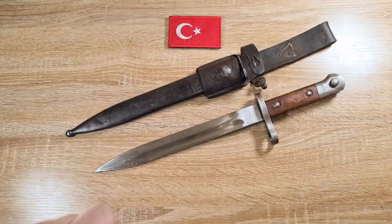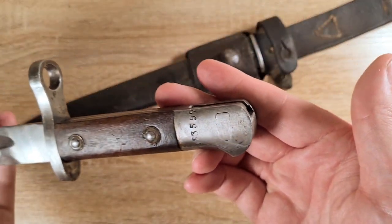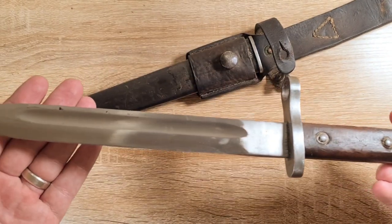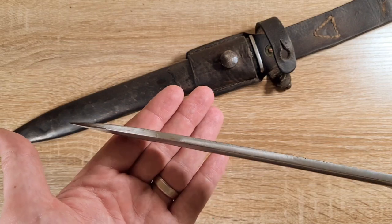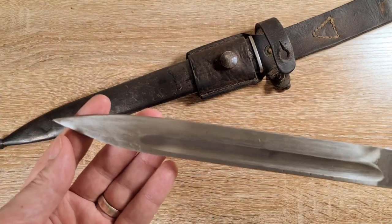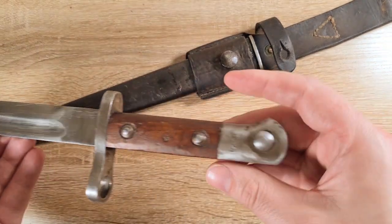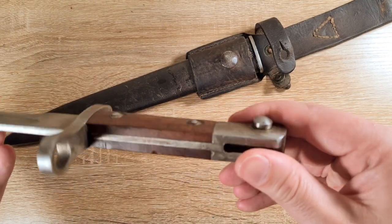I'll pull it out so you can have a look. Now it's unclear how many of these were made and what years they were made. Considering it's a Model 1935, I'd assume they're produced from 1935 onwards, but it's unclear for how long and how many were made. They do have serial numbers, but I assume they're matched to rifles initially. The serial number could also reflect how many were made in the factory — I don't know, I couldn't find the information.